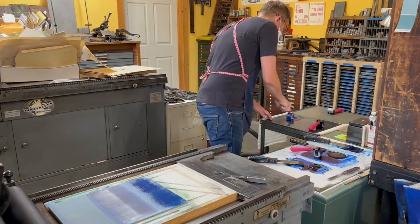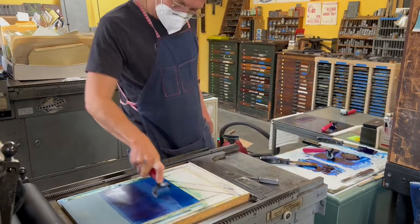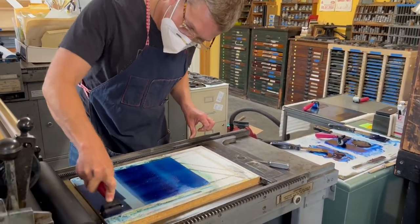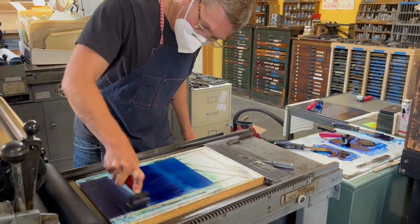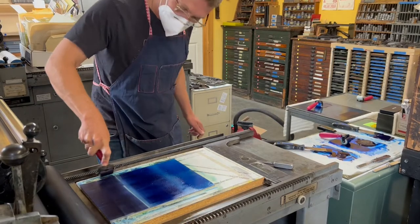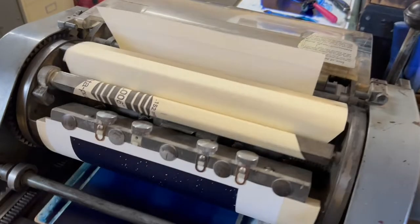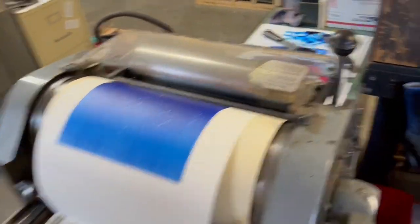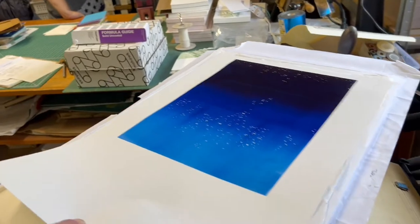This is the background block, and all the things that I carved out — like the stars — those became white in the background. It just took a while every single time to start over and to get the wash, the gradation done between each color. And then I rolled out the background — that was 30 times of this, and that was one day of work.